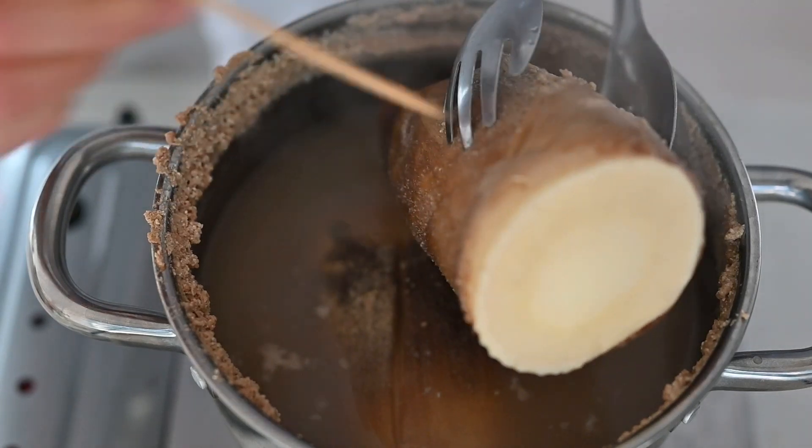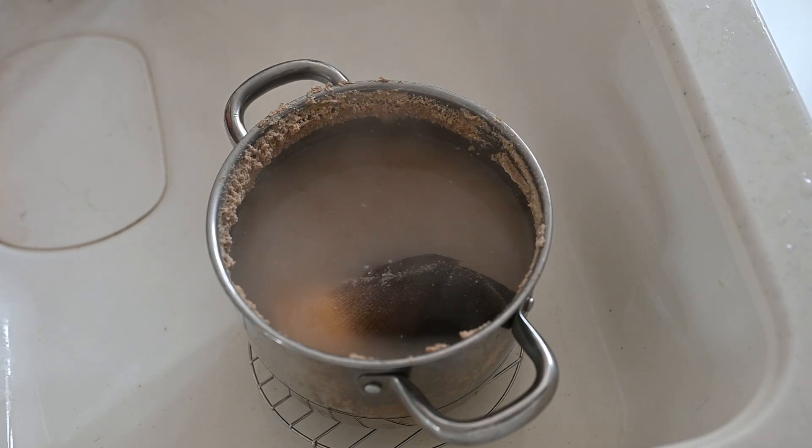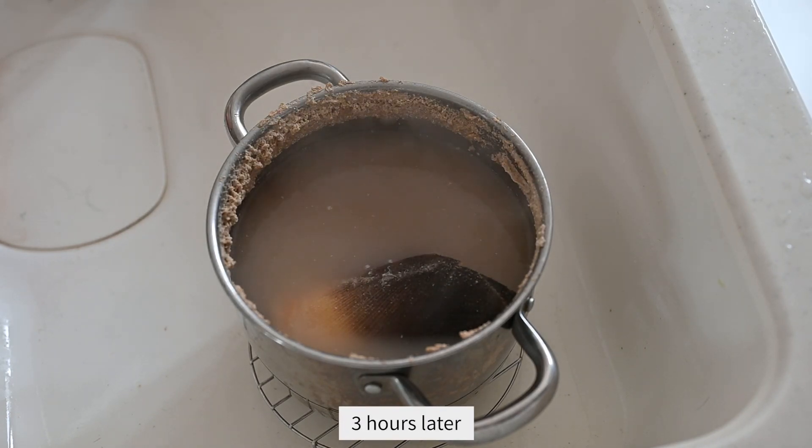It looks good, so turn off the heat and let it cool in the pot. The bitterness and harsh taste will be removed during the cooling process.